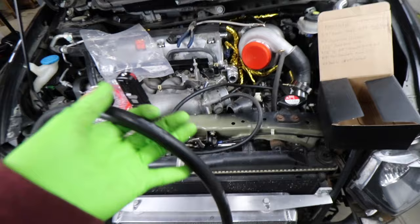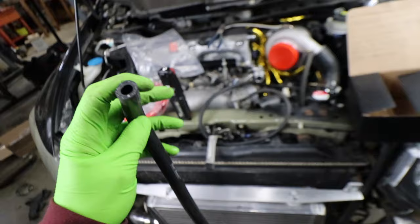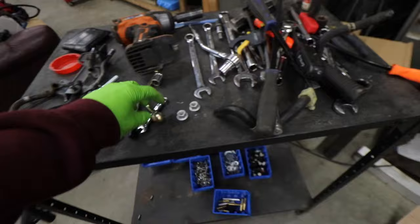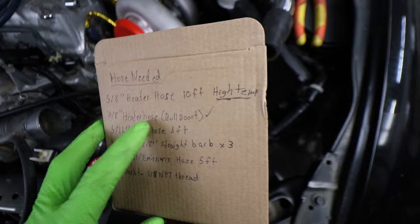Bull Boost Performance provided us some 3/8 silicone hose, which is awesome. This is super high-temp stuff, but it's only 3/8 — we don't have 5/8. So we will use that for the coolant lines to the turbo because those fittings that come with the CX Racing Kit are 3/8. Which leads us to our next thing on the list, and we're covered there because Bull Boost sent us out that hose. And this hose is super good quality — it's actual silicone heater hose.